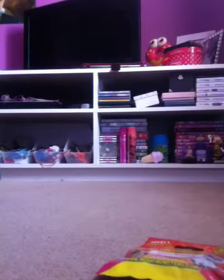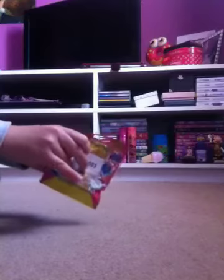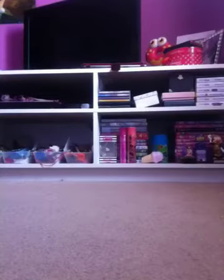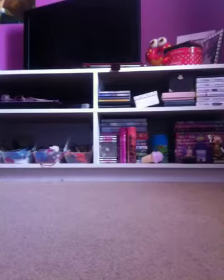Hey guys, today I will be doing an opening on a series 6 blind bag. I'm just going to take off this sticker — my mum actually went to Argos to get it for me. I don't like these stickers because they're annoying. I'll just leave it on actually, because it doesn't really matter since I'm going to open the bag anyway.